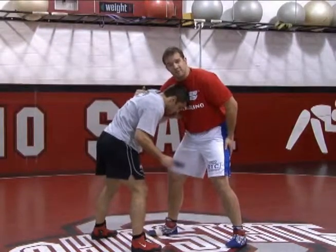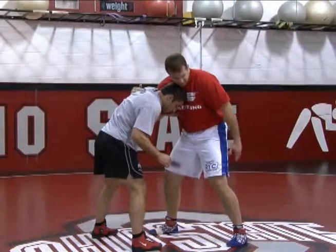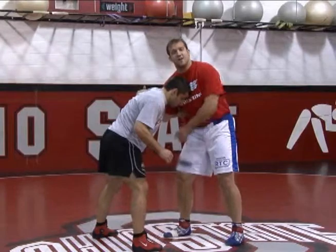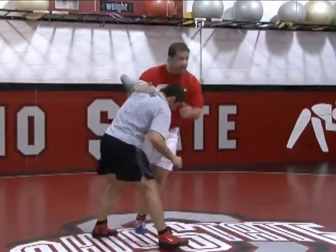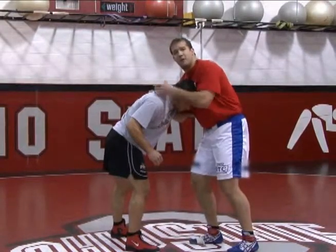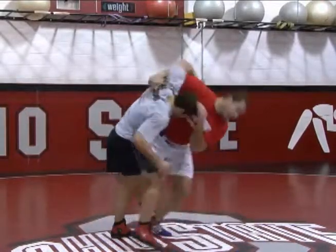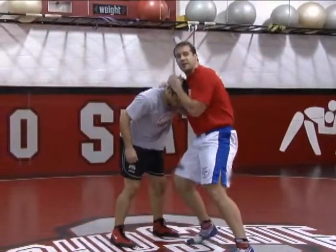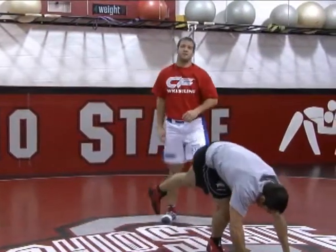The number one skill I like to hit from this position is an underhook throw by. The first thing I want to do is take my back leg and hop it to the side I'm attacking — I'm going to attack the underhook side. Back leg hops, and that gets me to the side and gets back to my angle. At the same time, I'm going to throw everything over top of my opponent's head with my right arm — throw by. That motion needs to happen simultaneously: back leg hops, throw by, simultaneous.